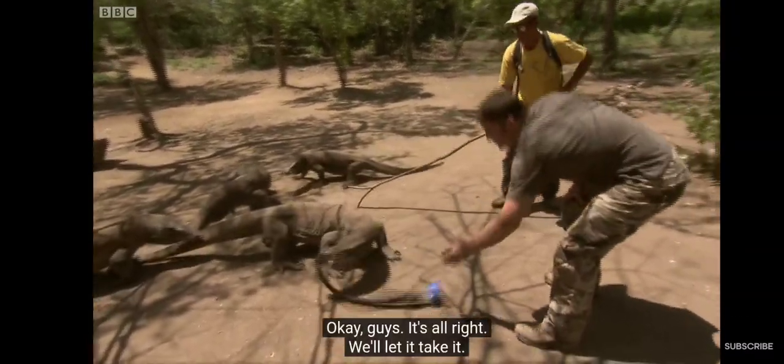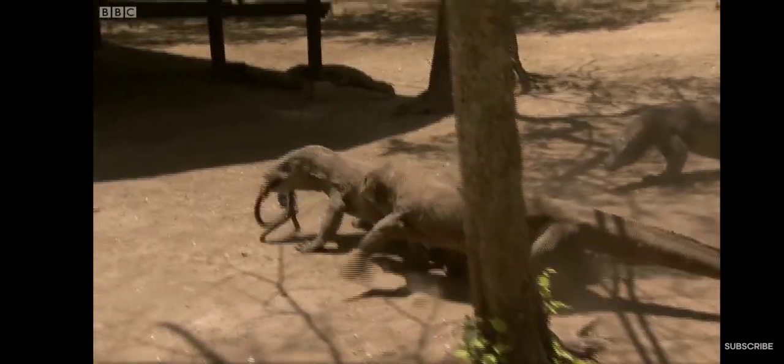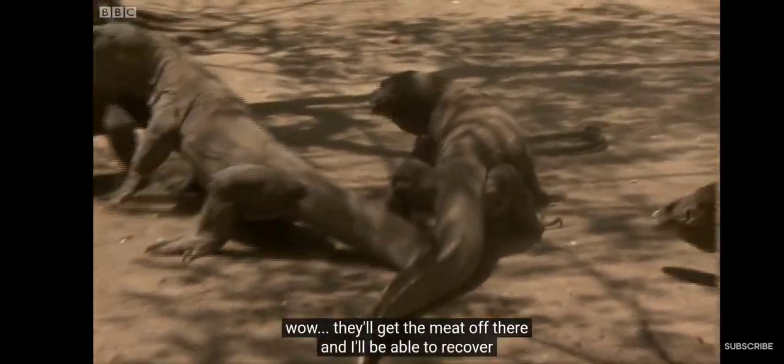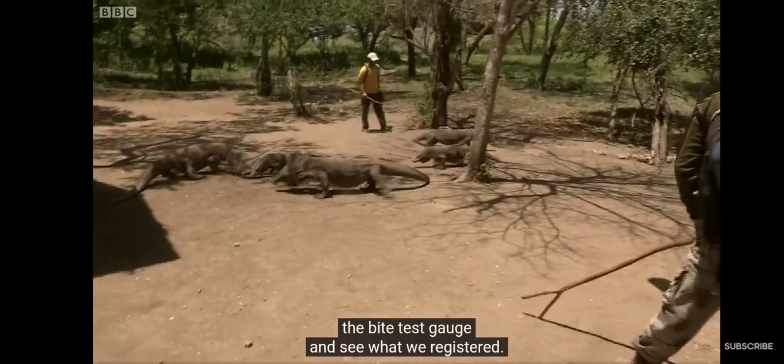Okay guys, it's all right — we'll let it take it. Back off, back off. That's fine. So they're just chomping away at it now. Wow! They'll get the meat off there, and I'll be able to recover the bite test gauge and see what we've registered.